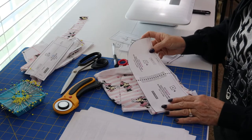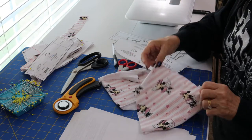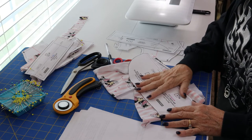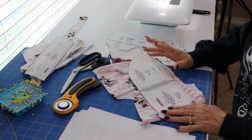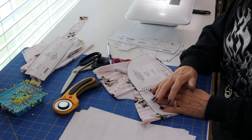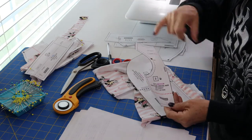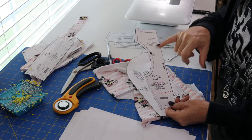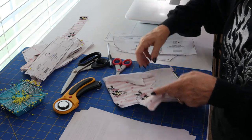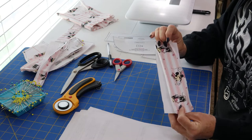Lay the pattern on your fabric on the fold and cut it out. I have two ways of doing it: sometimes I pin it on and cut with scissors, other times I lay it on and cut with a rotary cutter. It depends on the angles — on this one, it was easier to pin it and use scissors. Once you have them all cut out, leave the pattern pieces with the fabric so you know which one is which.